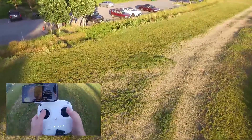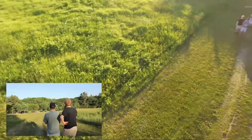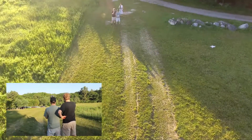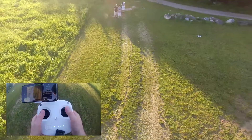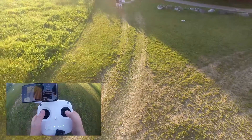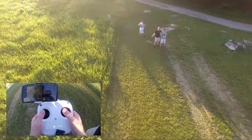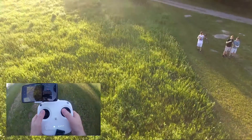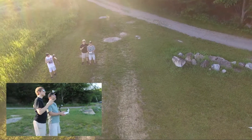Turn it around to face us — now it should act how you'd normally want it to act. If you push away, it'll fly away from you; if you pull towards us, it'll fly towards us. If you push to the right, it'll go to the right; if you push to the left, it'll go to the left. That's a cool feature.